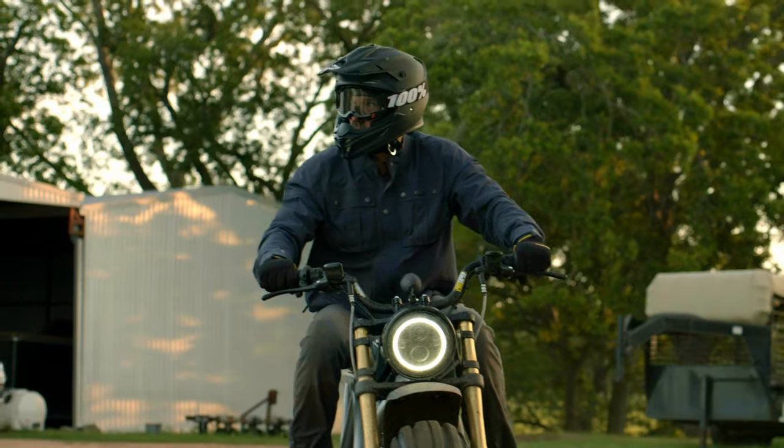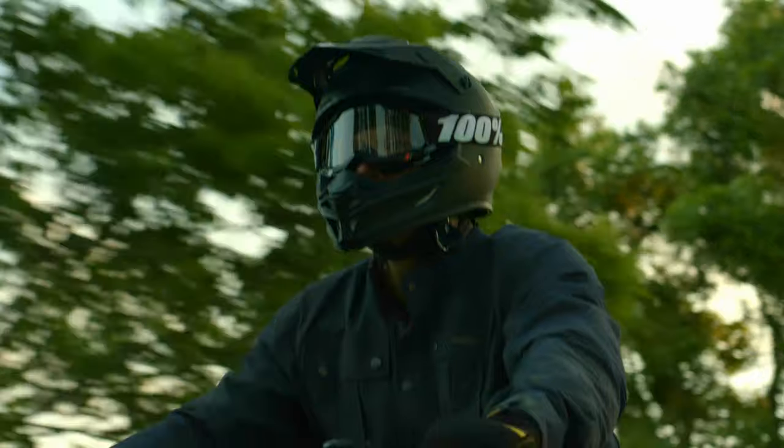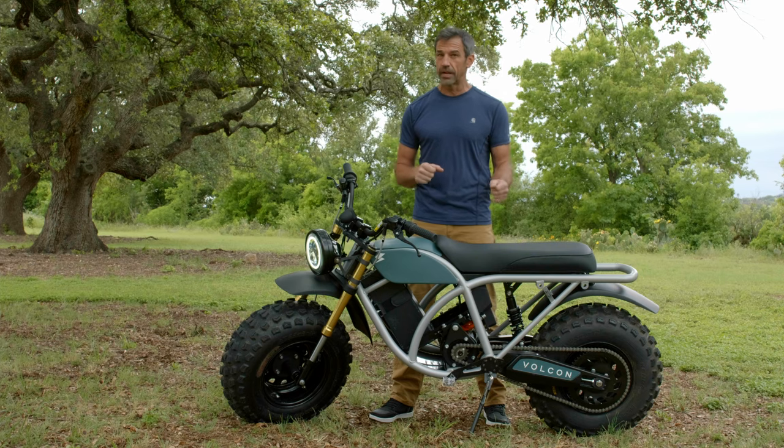The first up is stroll mode. This is going to limit the power and the top-end speed. You really should use this mode to get used to the bike right when you first ride it, going out for your first couple of rides just to make sure you're able to start and stop on your own.